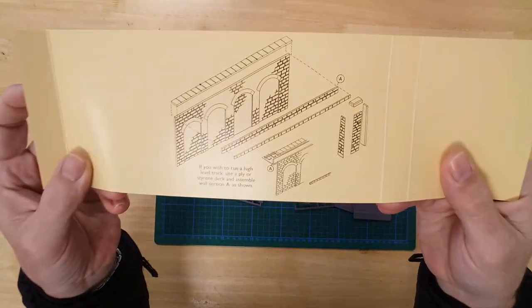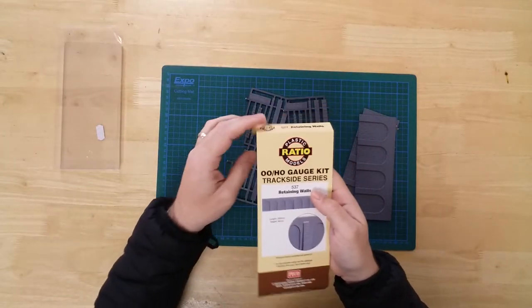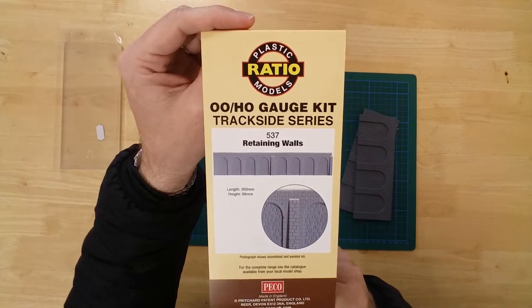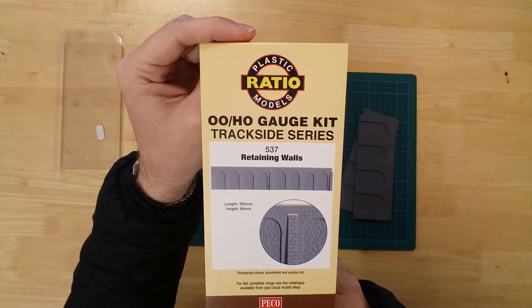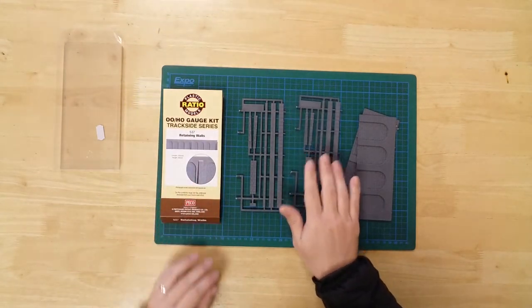Basic instructions are included to help with the build. The retaining wall kit by Ratio — sections measure 175mm long by 66mm tall, to give a total wall length of 350mm.